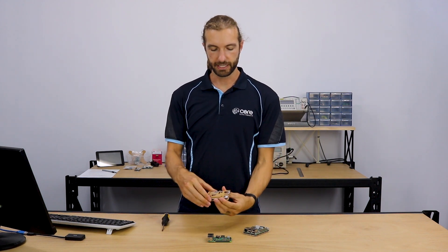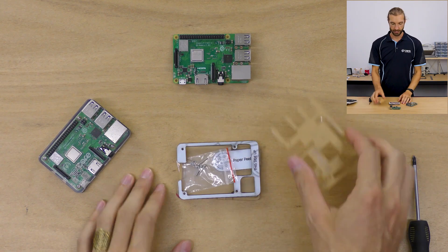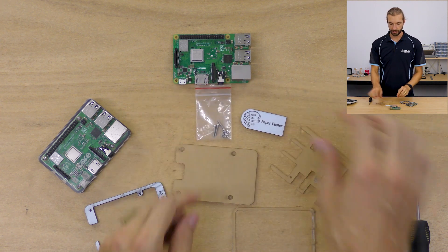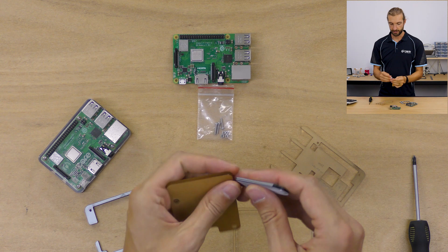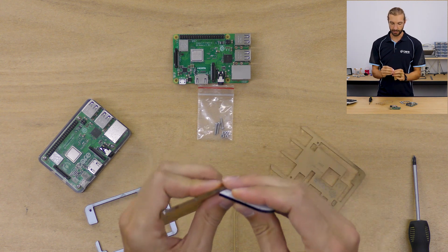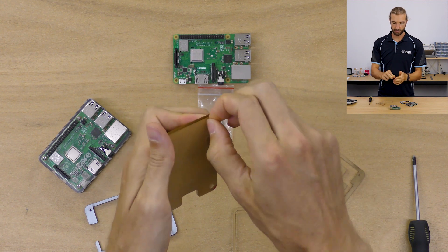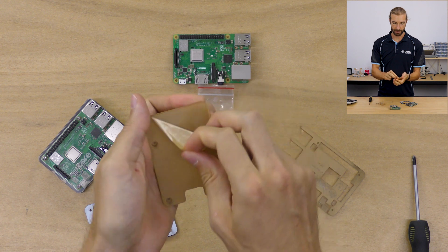When you receive your case, it's going to come with the paper still on it, sandwiched together. So we'll take the layers apart. The first thing we need to do is peel off the paper of each layer. Using the paper peeler to save your fingernails, get the paper started, peel up an edge on each piece and peel the paper back.